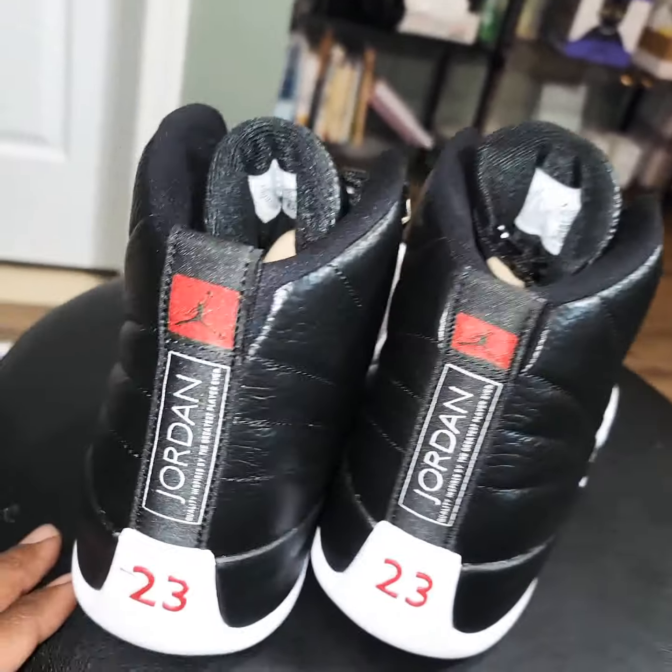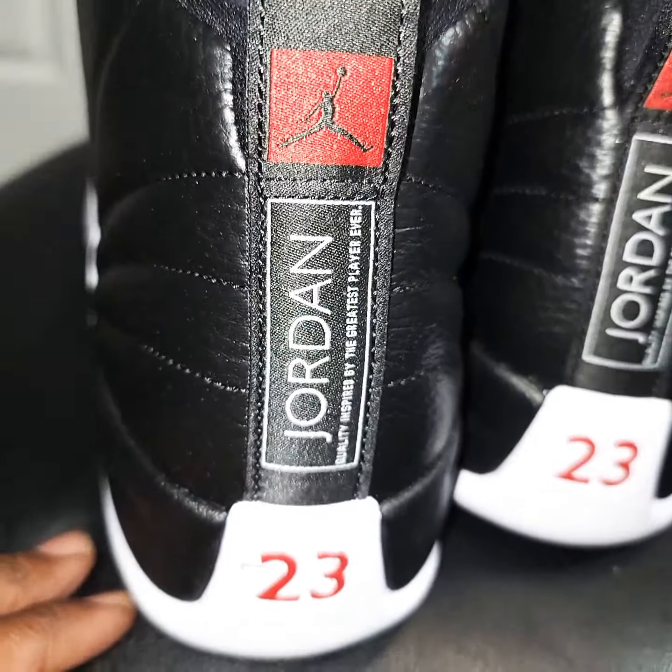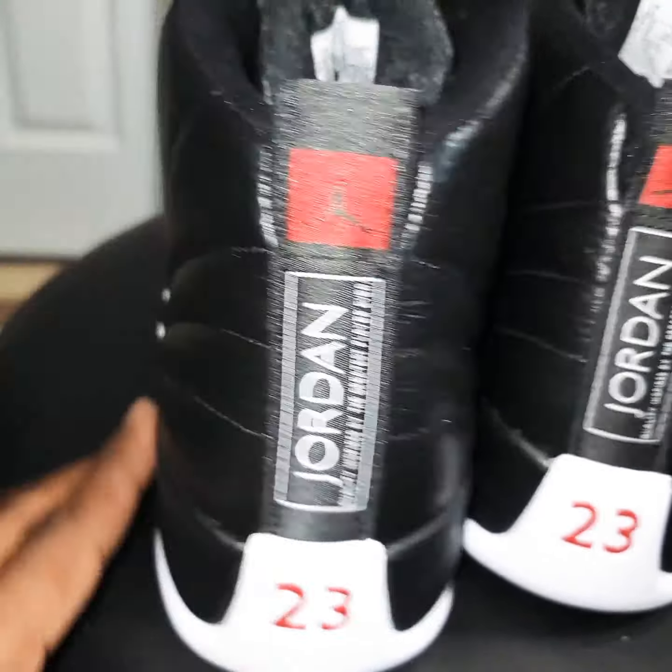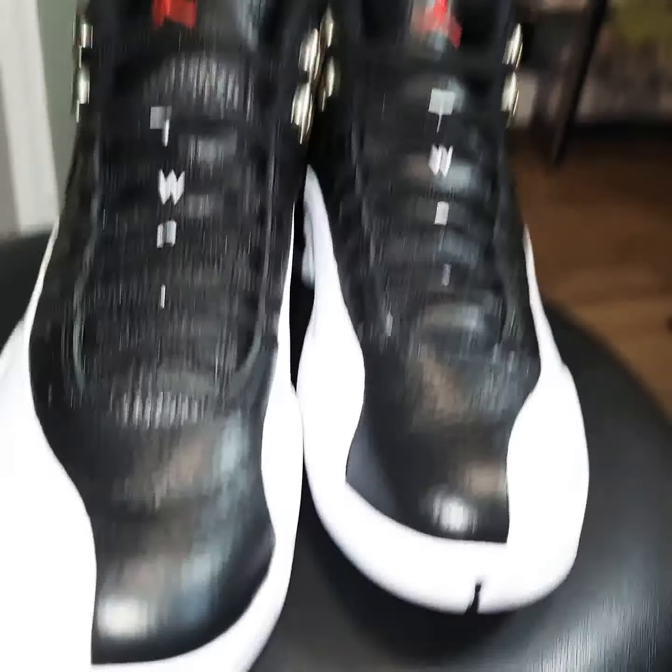Hey, dope man — so there you have it, guys. Probably the most exciting part of the shoe: you got your red 23, Jumpman going up. Dope man. OG Kicks, we out of here. Y'all have a blessed weekend. Got the Jordan 12. Don't forget to follow me on IG — pick man Joe 2. Don't forget to follow Gotham Cops for another chance to cop that heat. Yeah, there you have it fam — Jordan 12, we out. Peace.